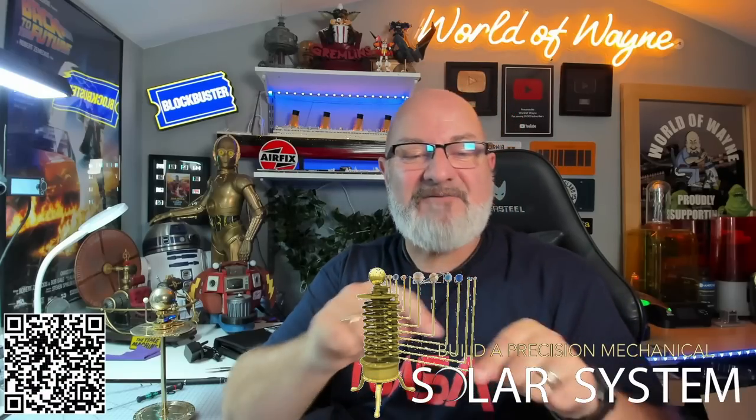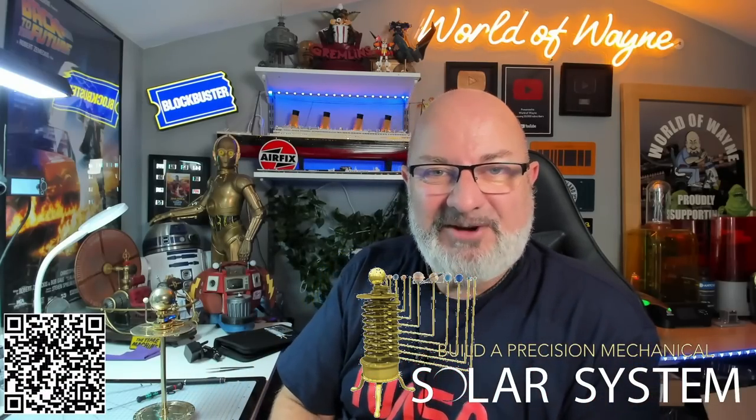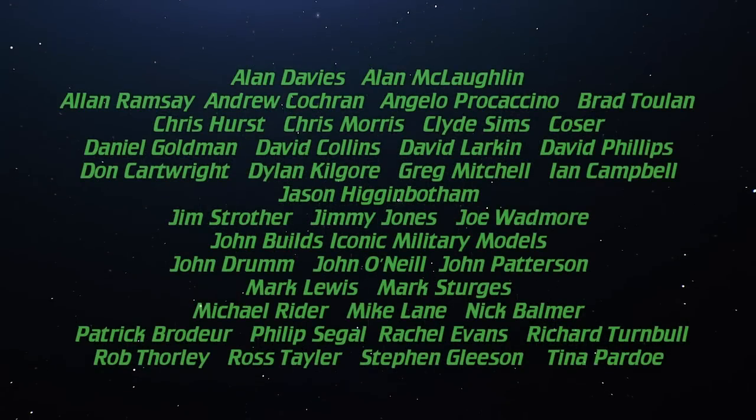If you want to get this for yourself, I have put a link in the video description and also a QR code on screen. You can get this all in one kit, it comes complete — 12 stages. In the next videos we'll work on stages three and four. I really hope you liked that video; if you did, please remember to give me a thumbs up, and if you haven't subscribed already, please remember to subscribe. Take care, bye!